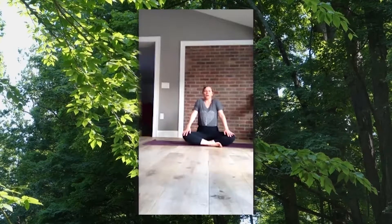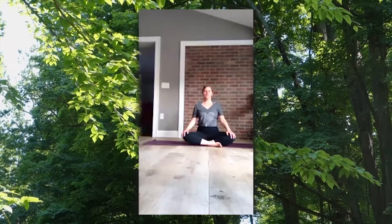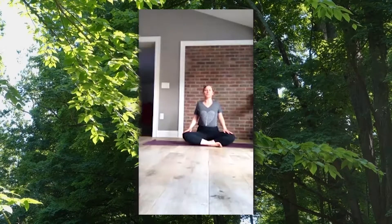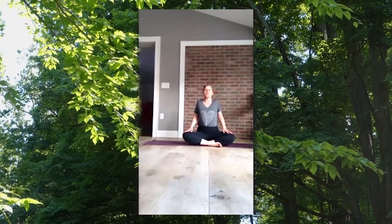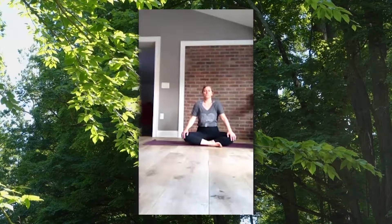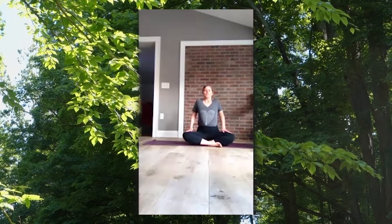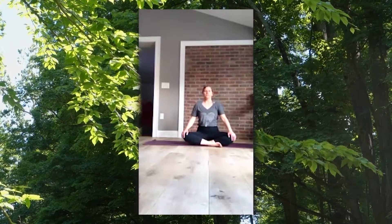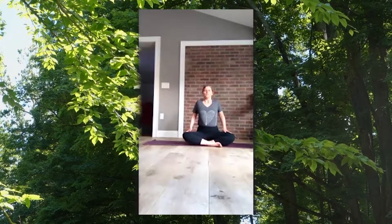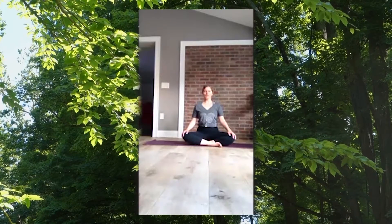Inhale one more, using your breath as you move. Then we'll roll in the opposite direction — inhale, shoulder blades come towards each other and then up to your ears, then exhale. One last round, and then return back to center.